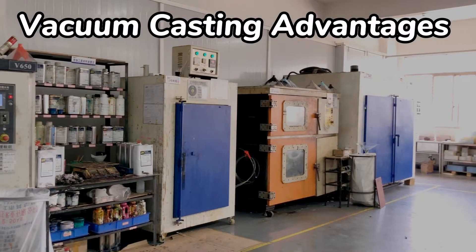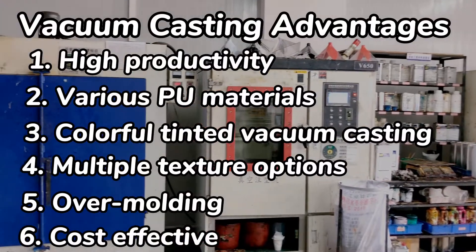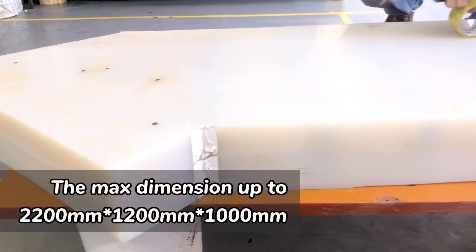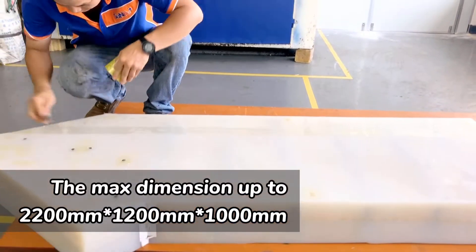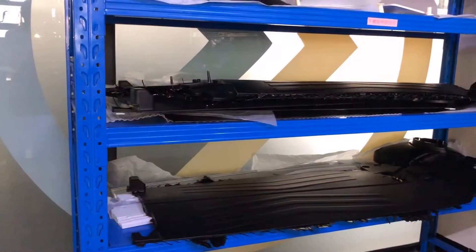High productivity, real PU materials, colorful vacuum casting, multiple textures, over-molding, and cost-effective. Sunpea has 5 sets of vacuum casting machines, which can cast the max dimension up to 2200mm by 1200mm by 1000mm. We also have an exclusive vacuum casting workshop.